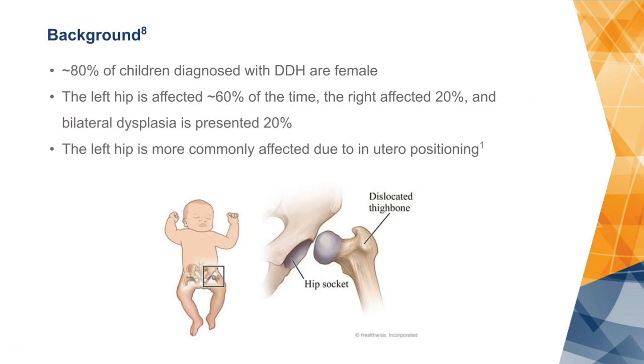80% of children diagnosed with hip dysplasia are female. The left side is affected 60% of the time, the right side 20%, and it is bilateral 20% of the time. The left hip is more commonly affected due to the position of the baby in the uterus, putting pressure on the hip causing it to sublux or dislocate.